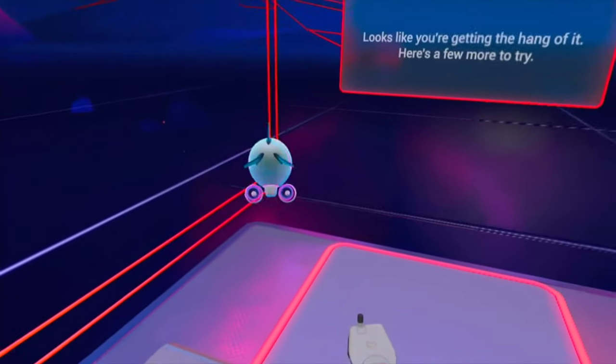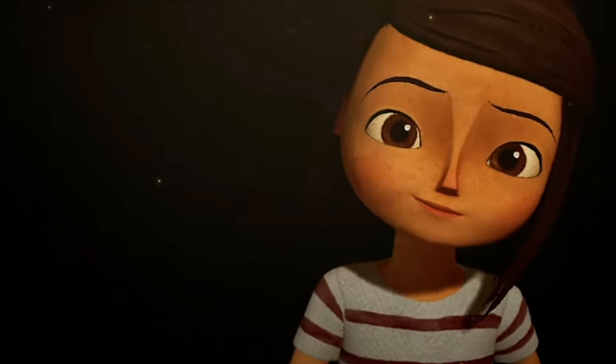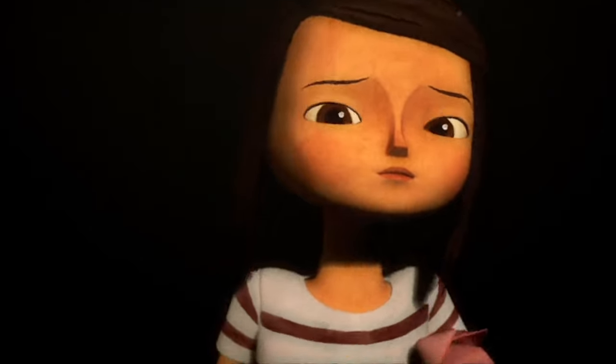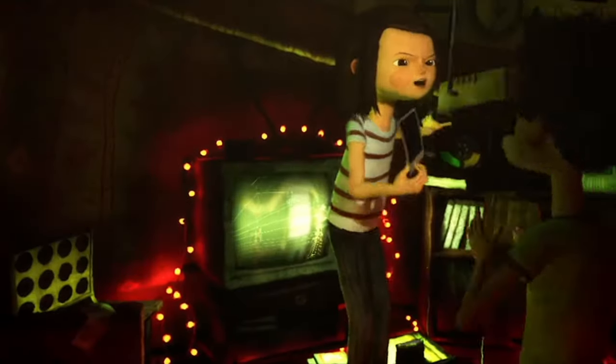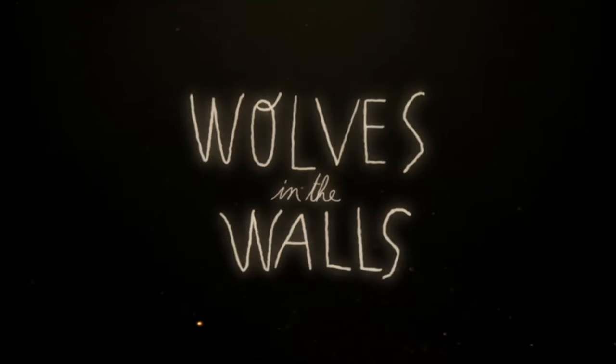My last pick is sure to satisfy anyone who thinks VR is only about games — and that is Wolves and the Walls. I cannot say enough good things about it. Based on the 2003 book by Neil Gaiman, Wolves and the Walls places you at the side of a girl who is certain there are wolves in the walls of her family home, regardless of what her family says, and she needs your help finding proof before it's too late. This is not a game but an interactive story. Its creators have done an amazing job using VR to introduce characters and reveal new elements as the story progresses. It's an amazing example of what VR offers over traditional passive two-dimensional viewing, and will 100% leave an impression. If this were the only thing I ever experienced in VR, I would be left with an amazing impression of its potential. It's the right pick for that person who insists VR is all about games — and everyone will like it as a great follow-up after a first experience.